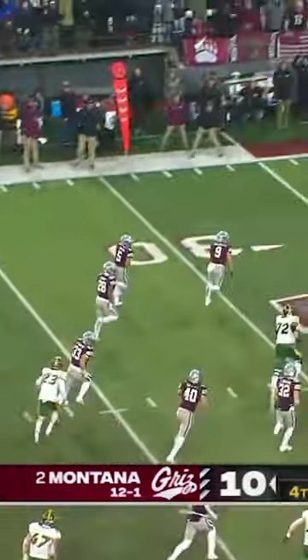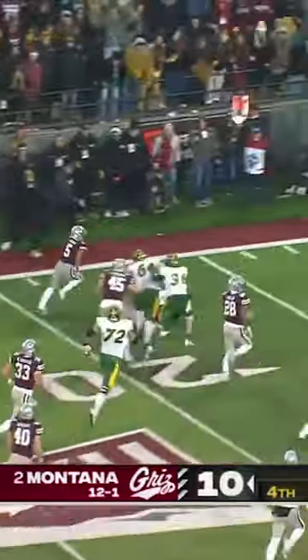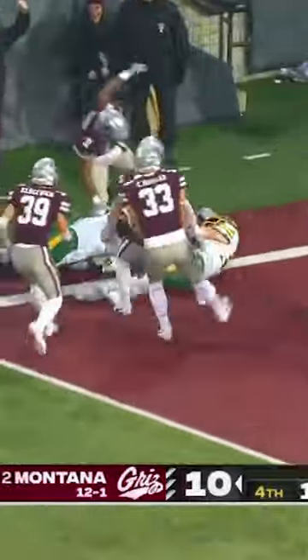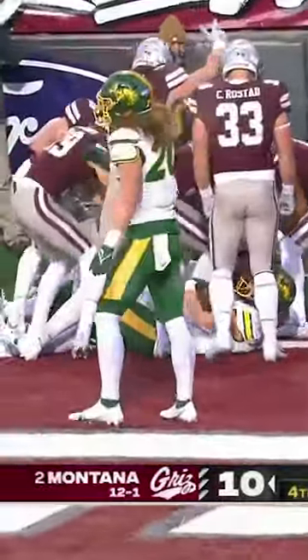He's got a chance! Number 5! Looking for number 5! Pancake block! Bergen does it again!